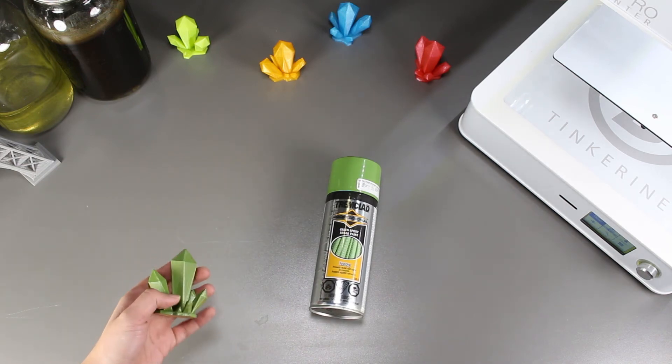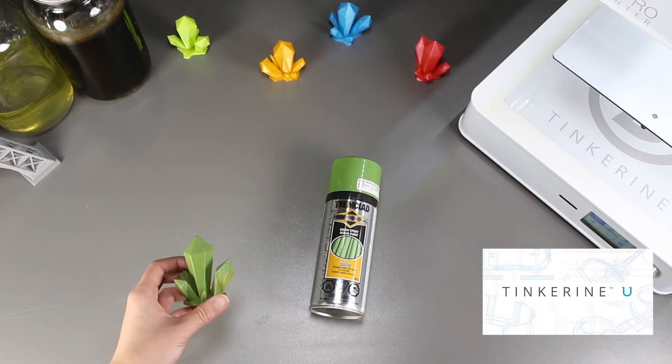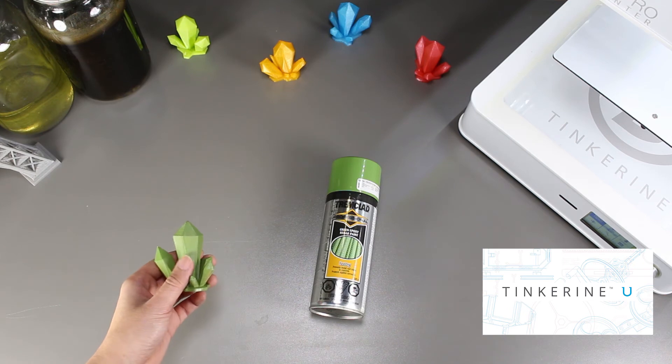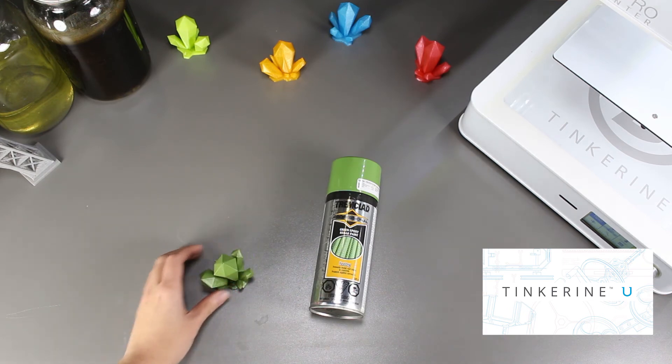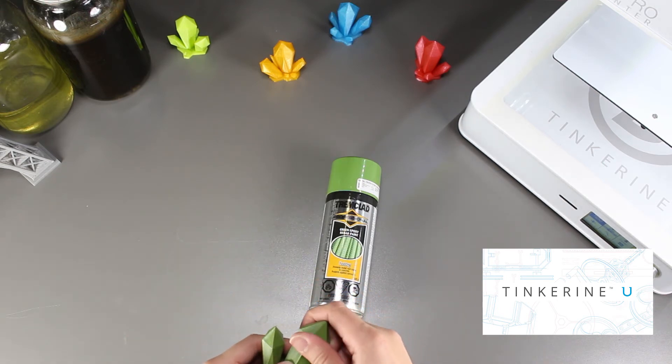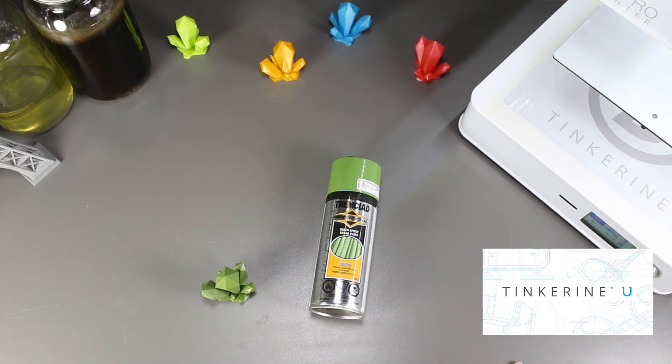Before I end, I just want to remind everyone about Tinkerine U. It's a great platform to learn and explore about 3D printing, and since the holidays are coming, you'll have all the time to sit down and learn everything you need. Remember, it's free and all the content on this website is there for you to leverage, so be sure to check it out.